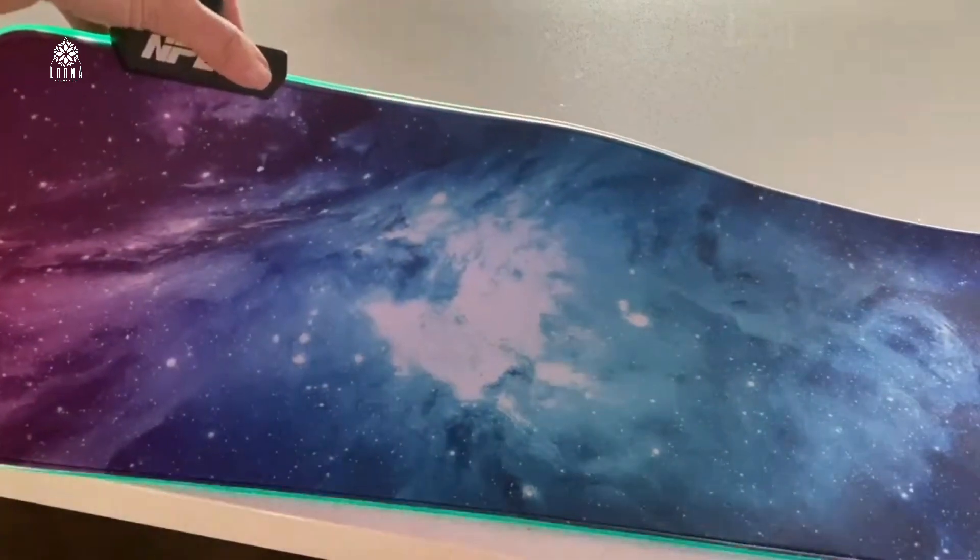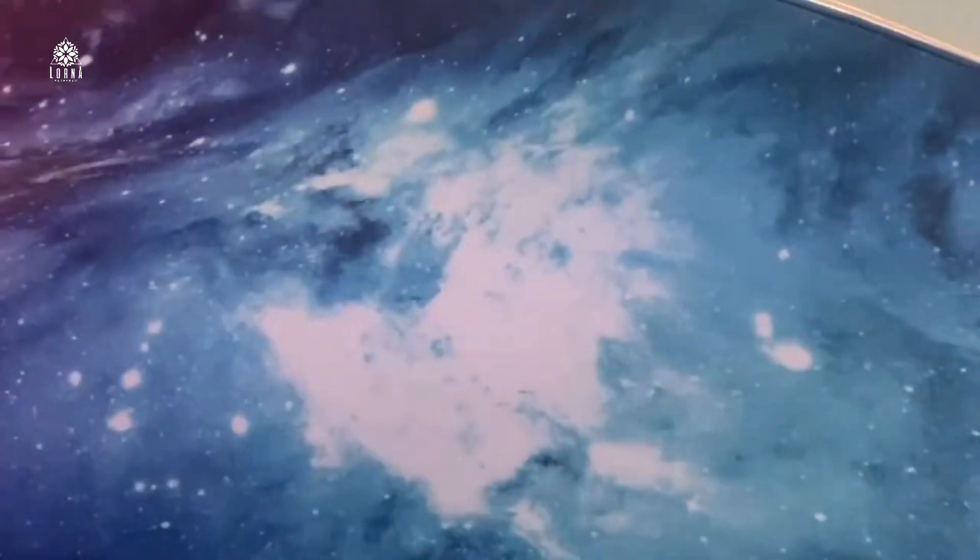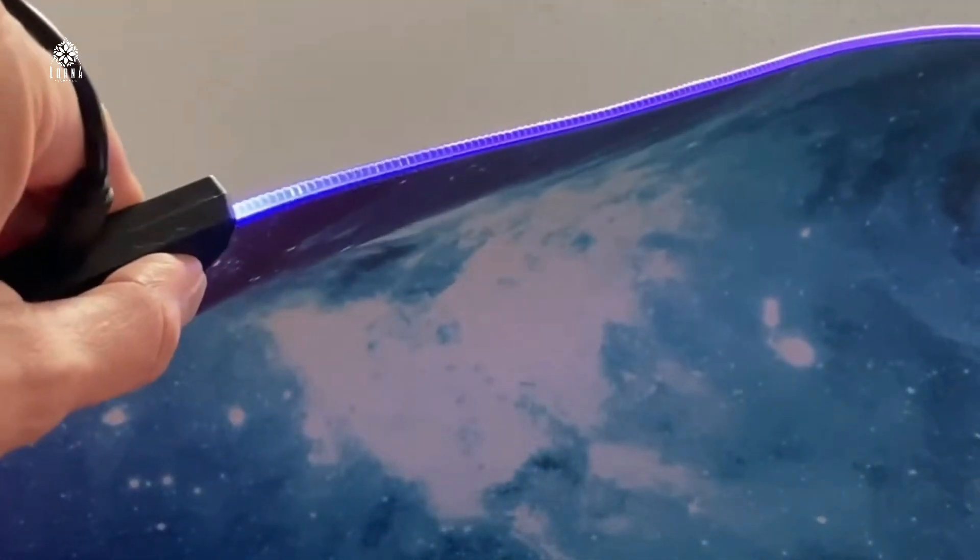This is how you can change the colors. So awesome. This is the NPET MP02 galaxy mouse pad.